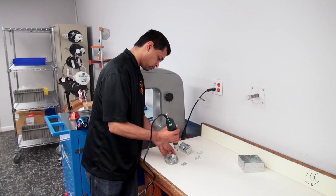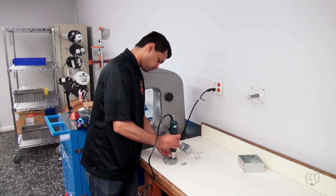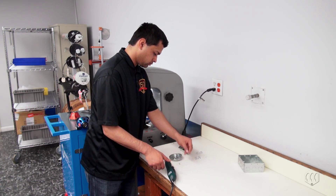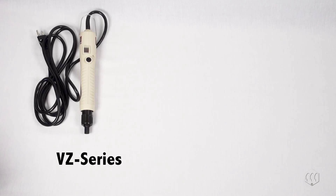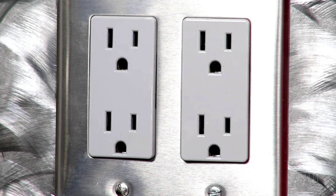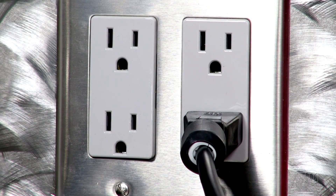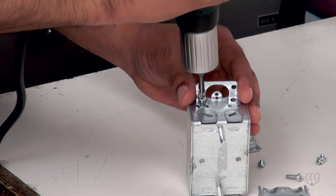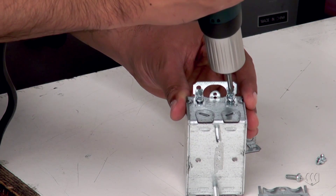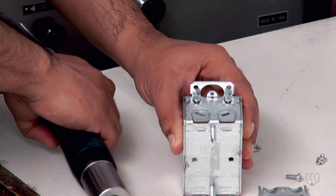Electric torque screwdrivers increase productivity and deliver repeatable torque control. This video provides information for setup and operation of direct plug-in electric screwdrivers like the VZ or E-series models. These tools plug directly into a power outlet without the need for an external power supply. A direct plug-in electric screwdriver is intended for low to medium cycle applications; it is not recommended for high volume production, which may cause overheat and damage to the tool.